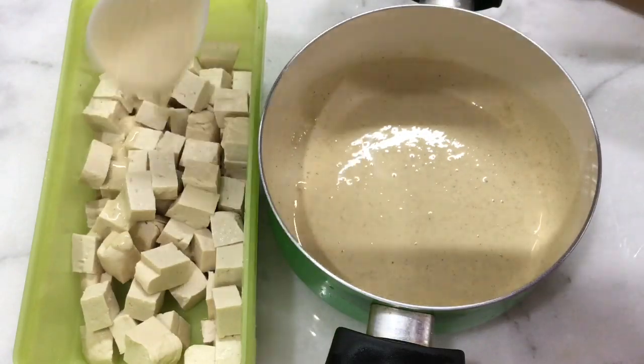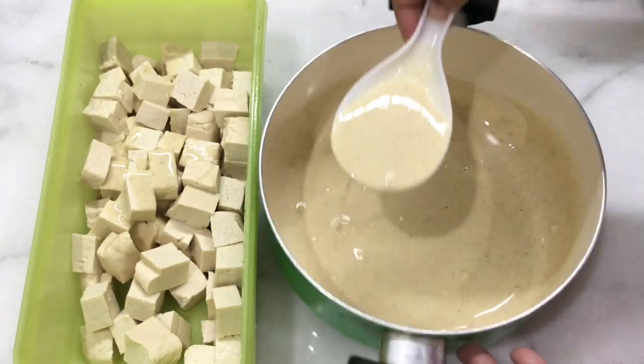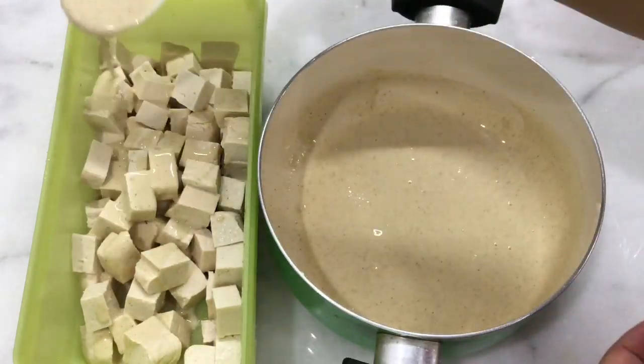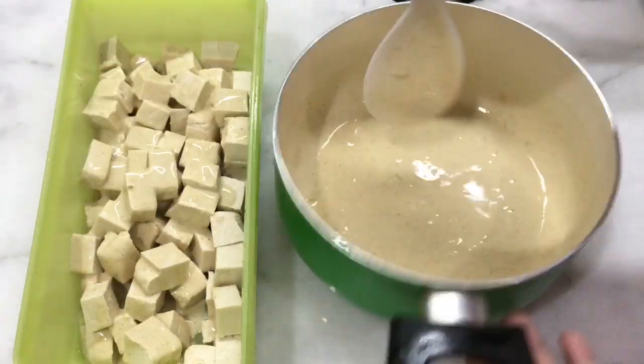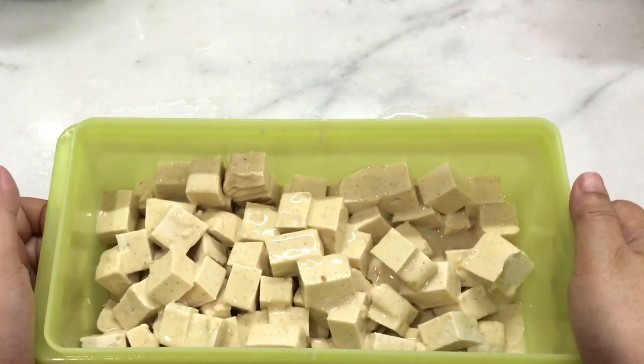Disiram, boleh disiram, boleh tahunya masuk ke sini. Dikocok sebentar saja supaya tahunya tidak hancur.